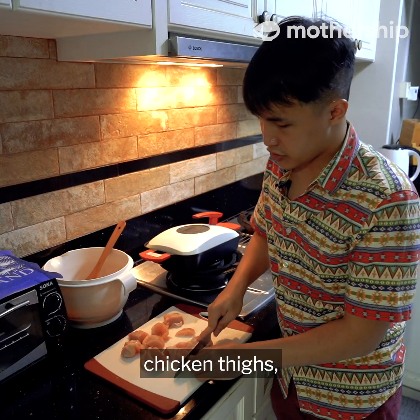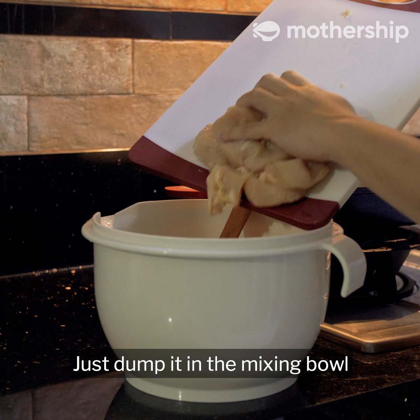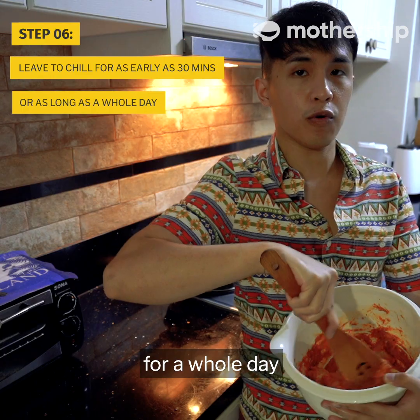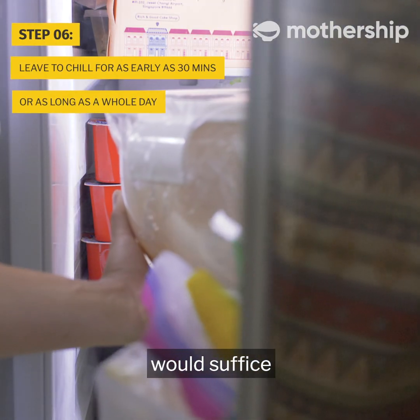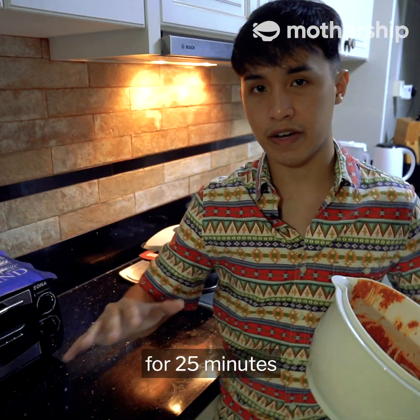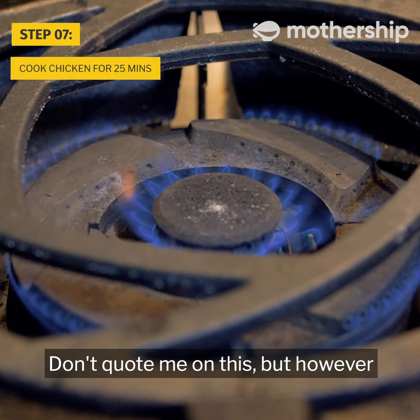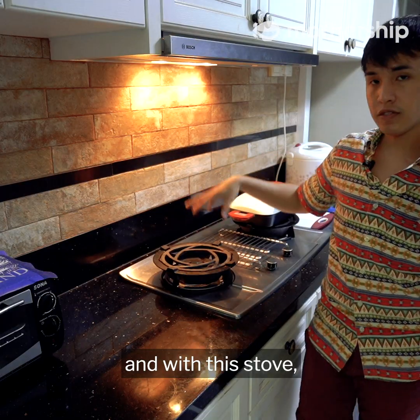The recipe recommends chicken thighs, but I'm more of a breast kind of guy. Cut the chicken into nice little one-inch cubes, then dump it into the mixing bowl and mix it all in. You're supposed to leave this for a whole day, but a good half an hour to one hour would suffice. Now we're going to start cooking the chicken. The recipe suggests leaving it in the oven for 25 minutes, but I'm going to use this grill. However you cook it doesn't really matter — all that matters is that it's cooked.